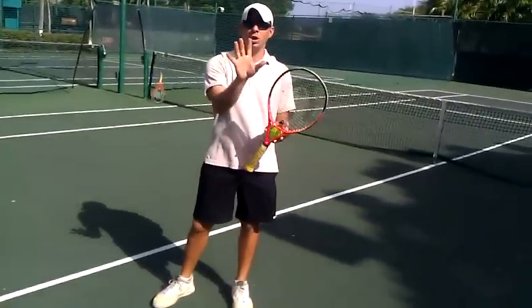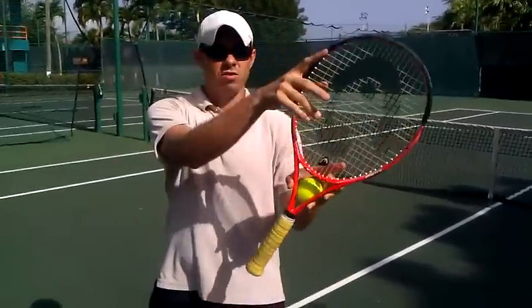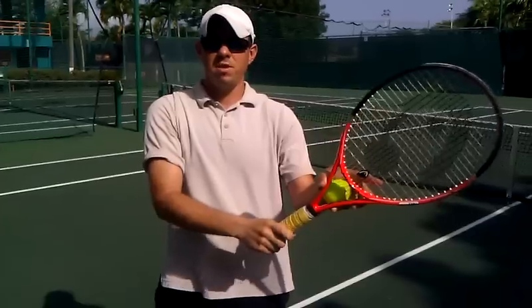You're going to put your knuckle and pad on the edge of the racket — knuckle and pad on the edge, straight down. That's going to be the hammer grip.